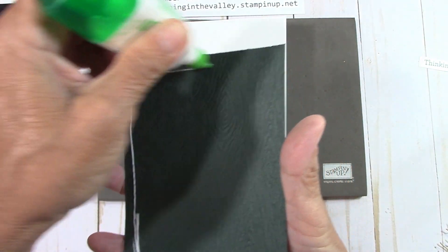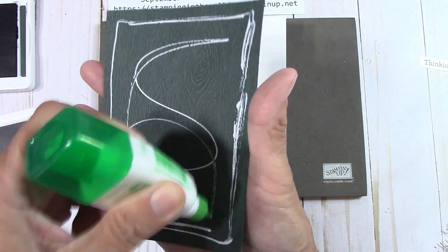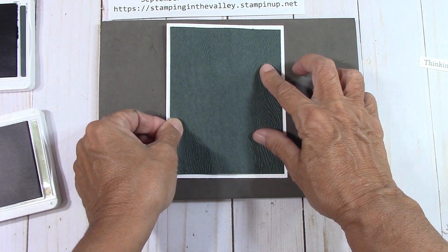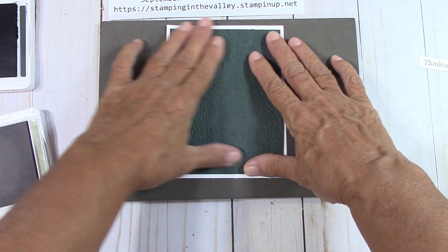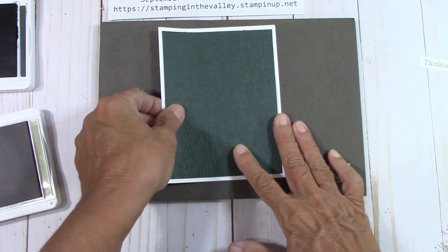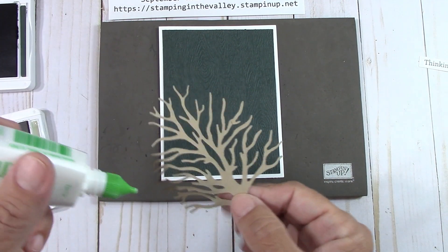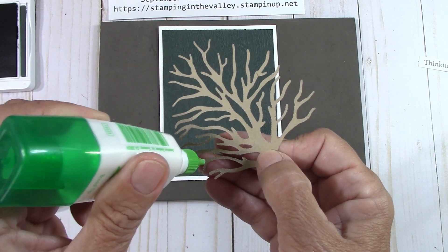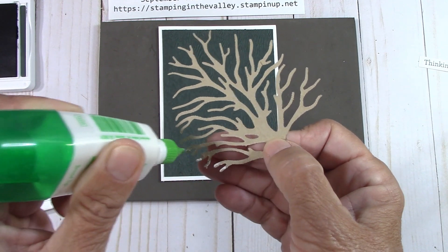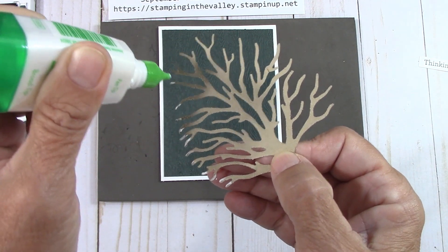You could use the debossed side or the embossed side — where it's raised or where it's lower. Both sides are just beautiful. This piece is five and a quarter by four. I'm so glad my little friend who watches my channel made a comment that the other video was missing — I would have seriously never known. I don't know what happened. It was taped and it had to be my error somehow.